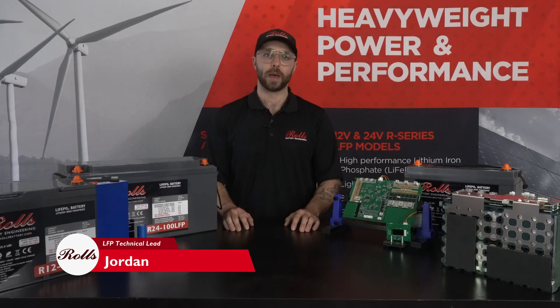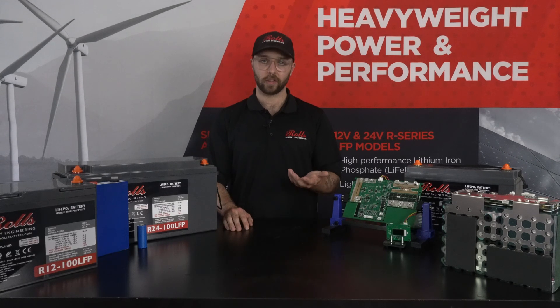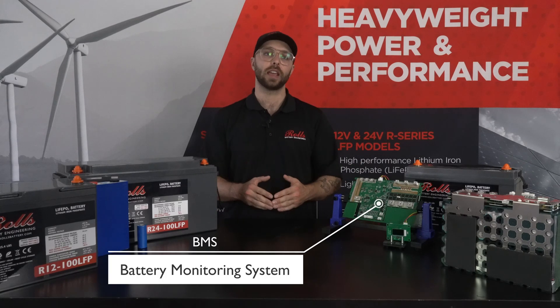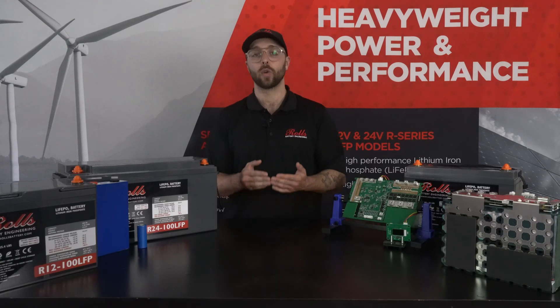Hey there, this is Jordan from Rolls Battery with another tech tip. Today we're answering the question: what is a BMS? A BMS is a controller board that oversees the safety and performance of a battery — in our case, a lithium iron phosphate or LFP battery.